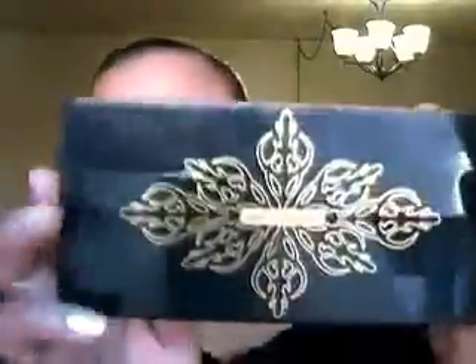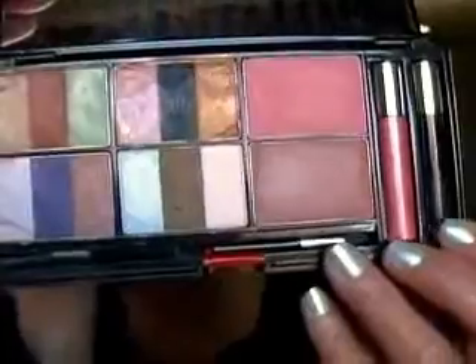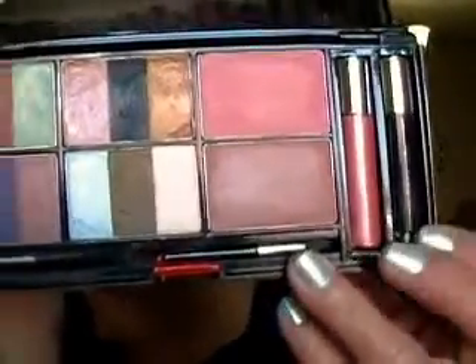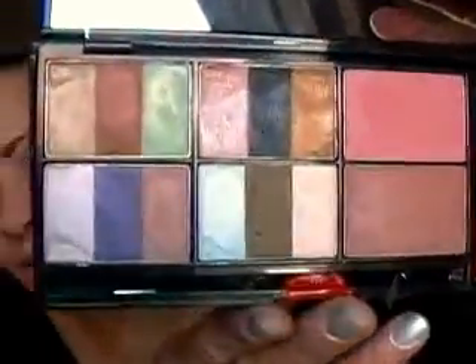I'm going to start this look off with this Santa Baby palette. The packaging looks like this — it's black with gold design. It has a little sponge-tip applicator, a huge mirror, a blush brush, and a black mascara which dried out a long time ago, and the lip gloss is done also. And the blush, bronzer, and all the eyeshadows.